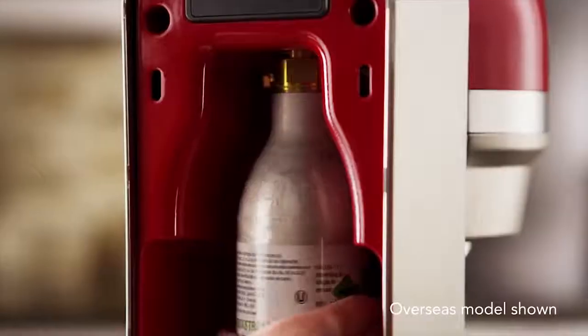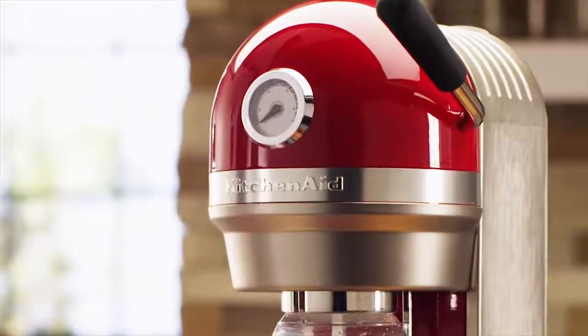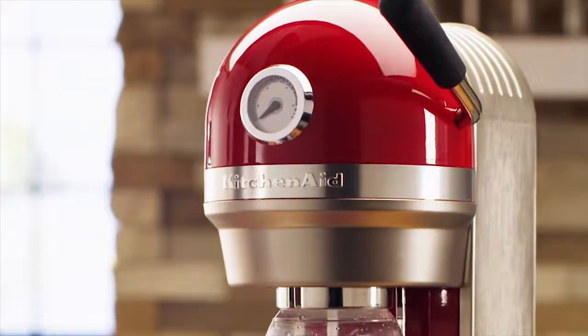Introducing the KitchenAid Sparkling Beverage Maker, powered by SodaStream. Premium die-cast metal housing combines strength with style.